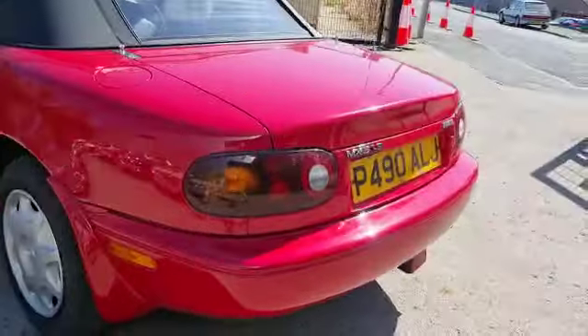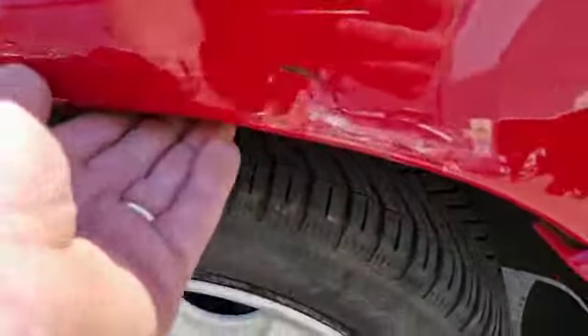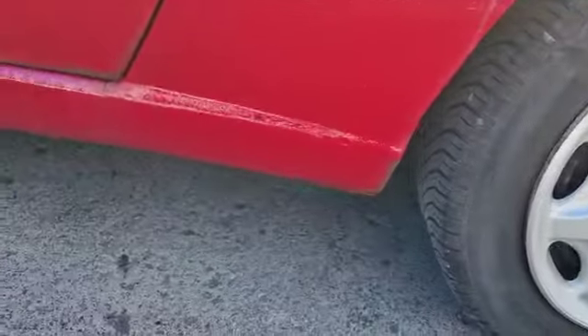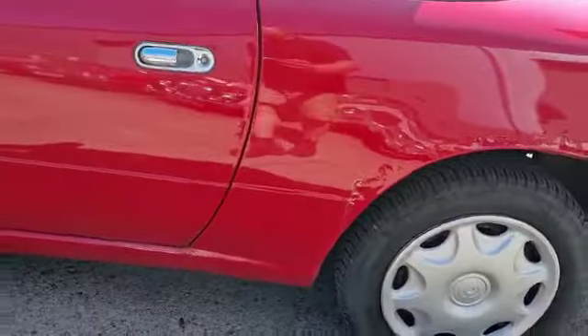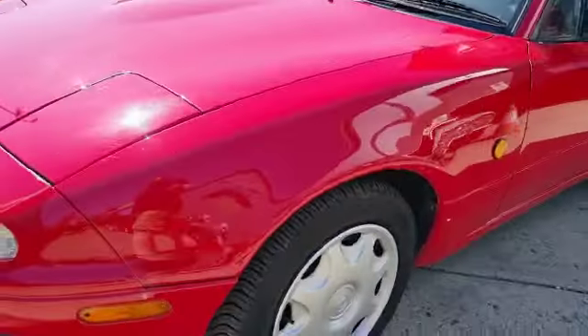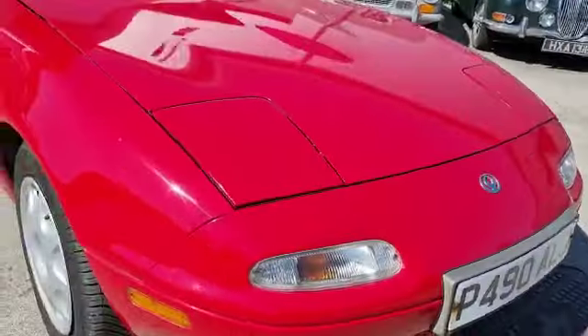Unfortunately, passenger side's worse — back arch is not pretty. She's been done already, of course, mostly haven't they, and it now wants to do it again. Front arch is blistering as well, and it's much the same story around the driver's side, if we're being honest — front arch is blistering.